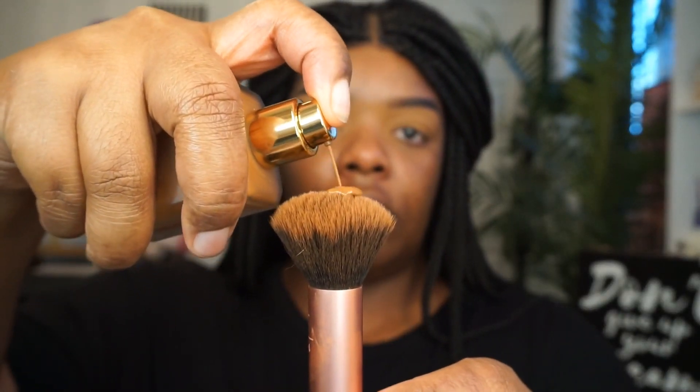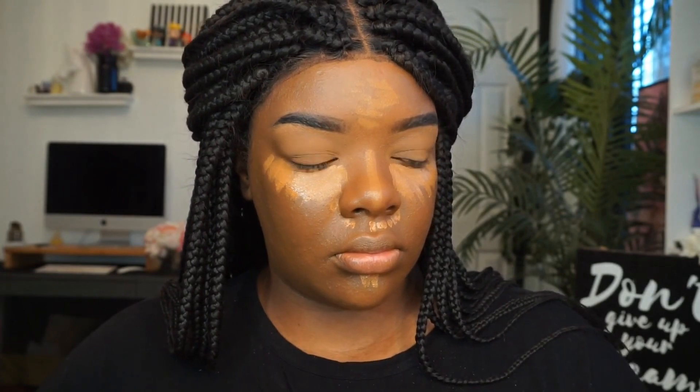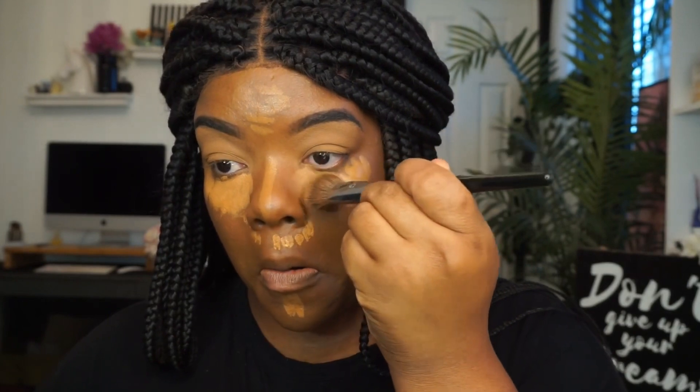I've already primed my face with the Milk Makeup moisturizer and I've already done my brows. I am wearing the shade Deep 30, so let me go ahead and put some of that on. This foundation is very liquidy — it is very watery. It gives you a very skin-like appearance.